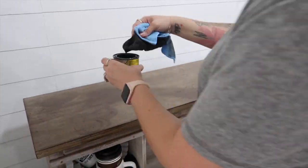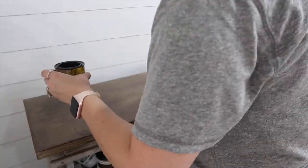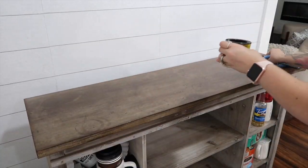I didn't do anything majorly special here. I just sanded it down, grabbed an old rag, and basically started staining away.